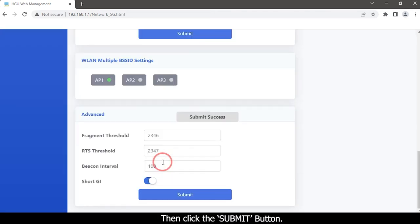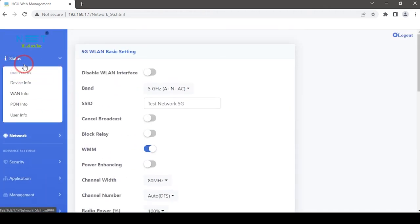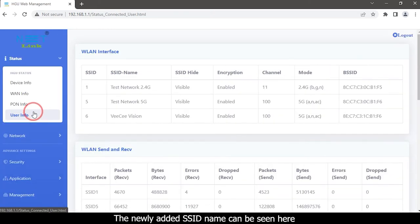Click the Submit button. Back to the status page and click the User Info option. The newly added SSID name can be seen here.